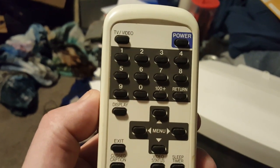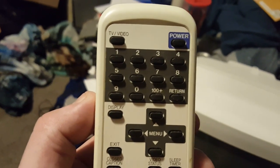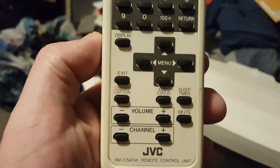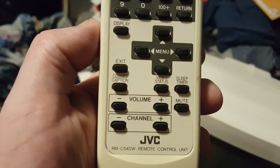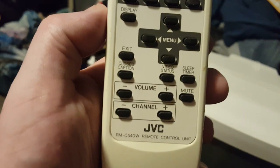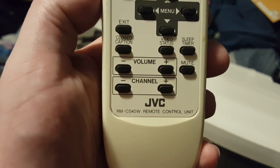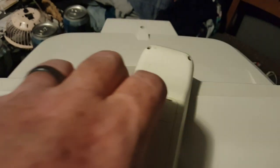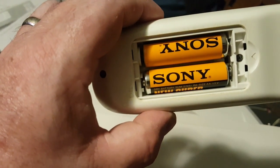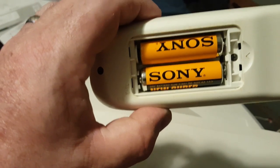A brief look at the remote: you have number keys, a 100-plus button, return, which is channel last, TV/video, display which shows the channel number, menu, directions, menu exit, caption, tron video status — I'll have to double-check that, maybe picture and contrast controls — sleep timer, volume up and down, channel up and down, and mute. Interestingly, the remote is badged JVC but it came with Sony batteries — two Japanese companies competing.